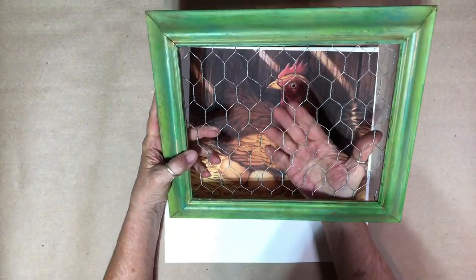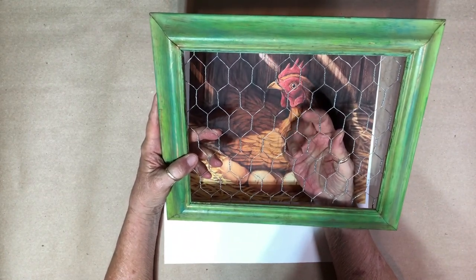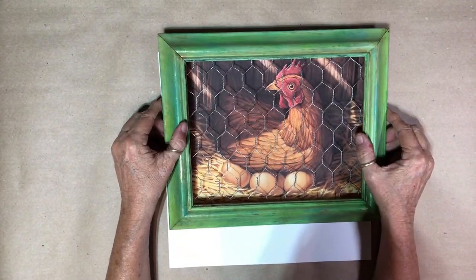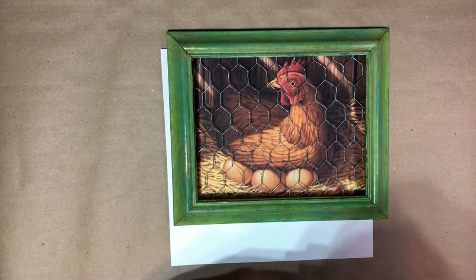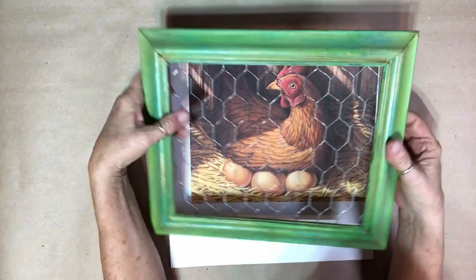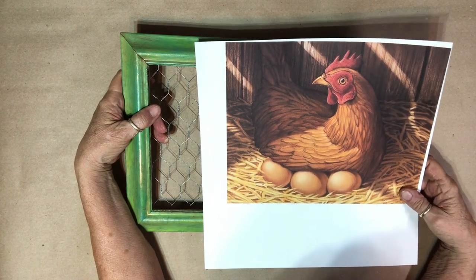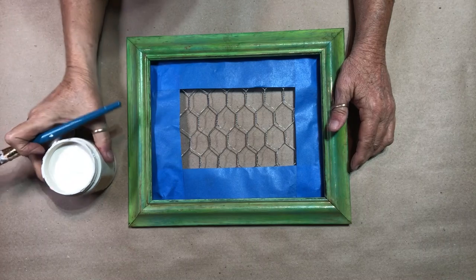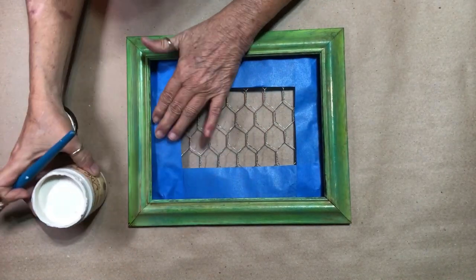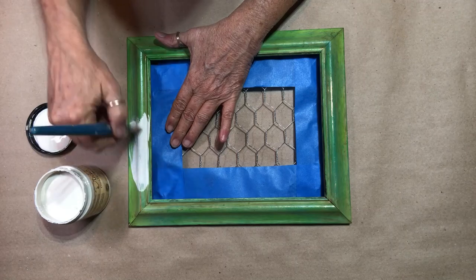The silver is just way too silver — I want to do something with the chicken wire. I need to figure out a color to paint the frame. I've made a decision: I'm going to go with a neutral color and use Dixie Bell Drop Cloth. I think that will look good with the picture — it won't be stark white.